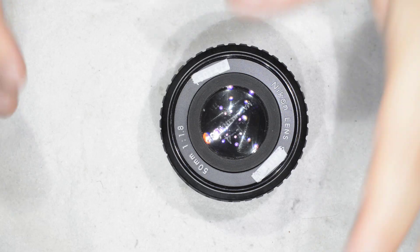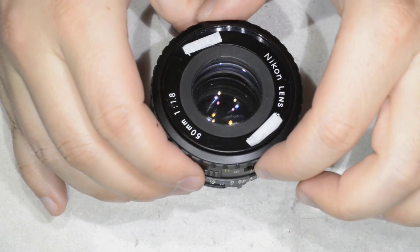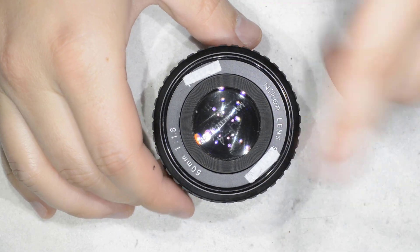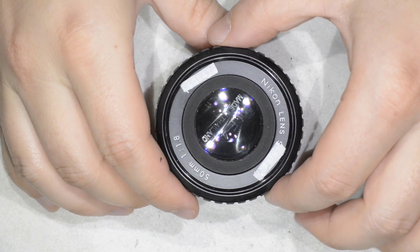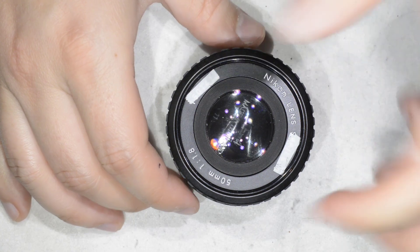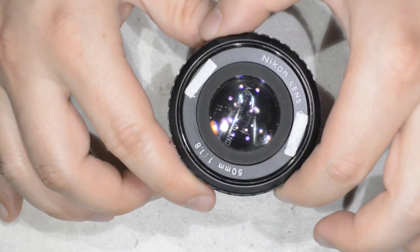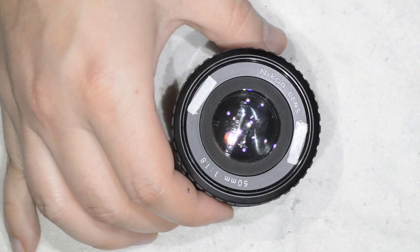First thing, we're going to open the lens. This is why we have this tape here — it's double-sided tape, and I put it to increase adherence because I've always had trouble removing the front plate of these Series E Nikon lenses. So I put the rubber tool and just rotate.